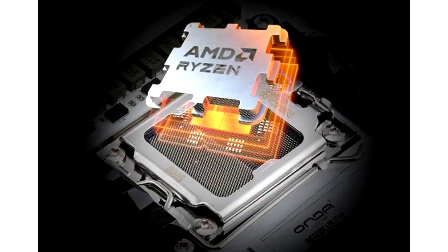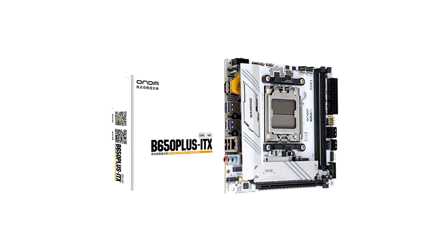Honda has released a new affordable mini ITX AM5 motherboard, the B650 Plus ITXW, which retails for just $85 US. Honda keeps on offering great-value motherboards, with this new AM5 B650 Plus ITXW coming in a mini ITX flavor and all-white design. Honda has previously released some nice budget-focused motherboards featuring AMD AM5 and Intel LGA1700 sockets, usually retailing under $100 US, making them a fantastic option for budget PC builds.